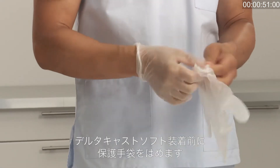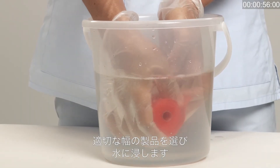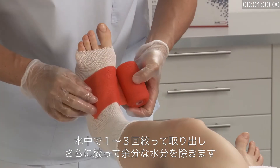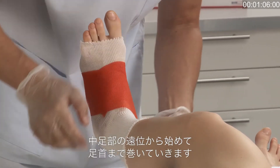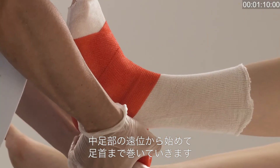Roll off over the ankle and smooth down. Put on protective gloves before applying Deltacast Soft. Choose the appropriate width of cast tape and dip the bandage in water. Squeeze between one to three times in the water, then squeeze the water gently out to drain surplus water from the bandage.